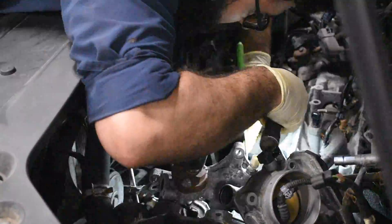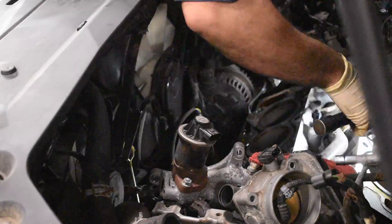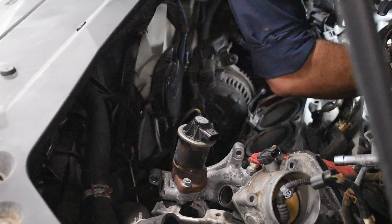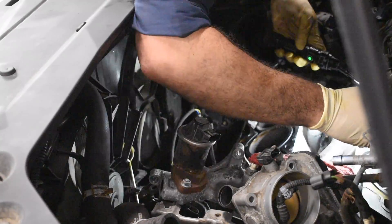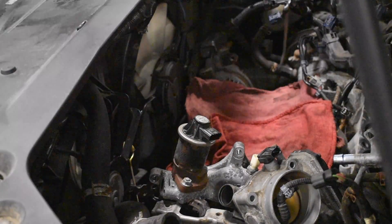Right now I'm inspecting the block to make sure there are no deep grooves, scratches, or any abnormal damage or wear inside of the engine. If that's the case I'd have to replace the whole block. In this case we are good and I'm free to go ahead and replace the rings and piston heads.